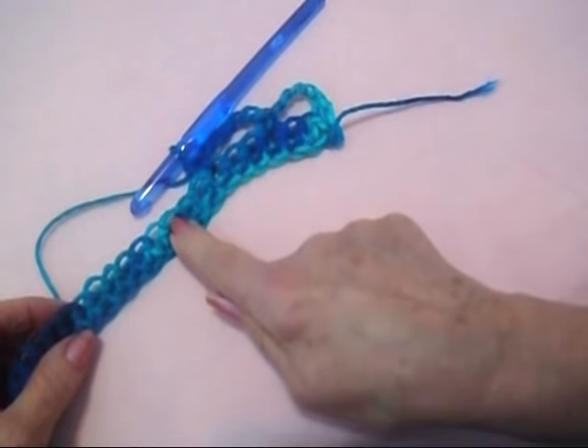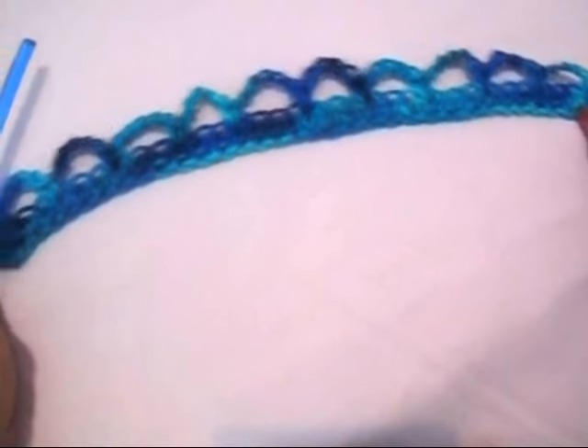Repeat across the row: chain 5, skip 2 stitches, single crochet in the next. I've worked all the way across the row.